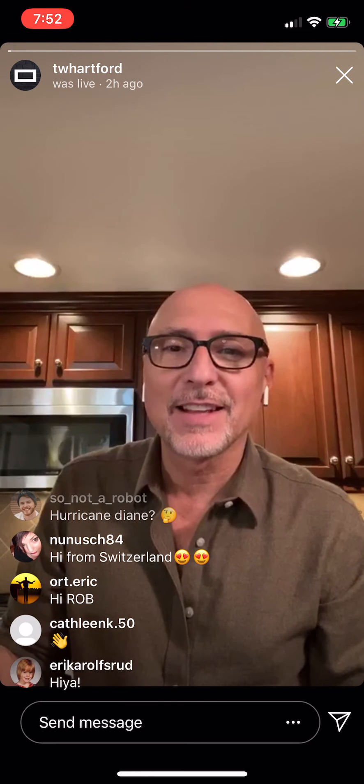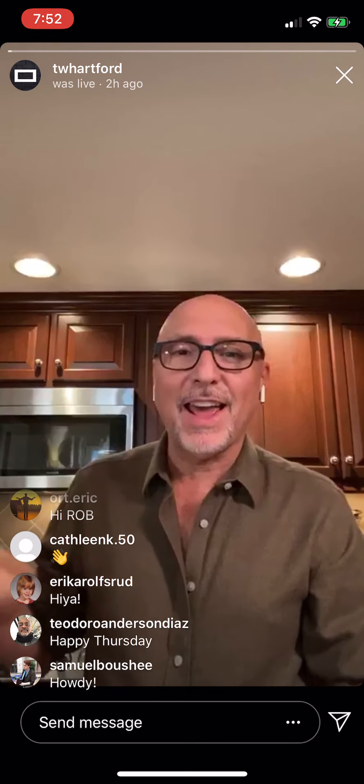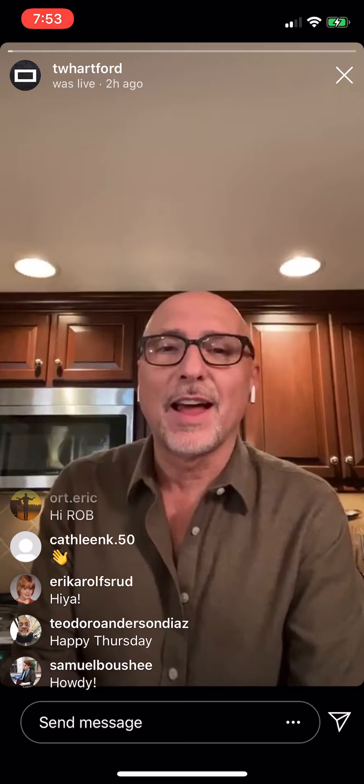Oh yes. Hello, hello. David Kaplan. All right. Love the little shout outs. Hey. Hi, Eric. How you doing? Okay. It's Thursday. We're almost at five o'clock. We're live at five.